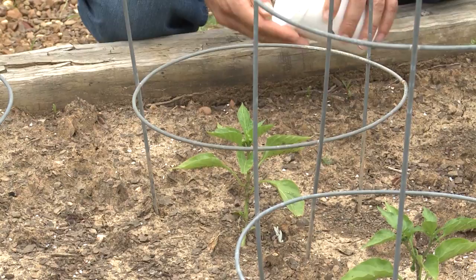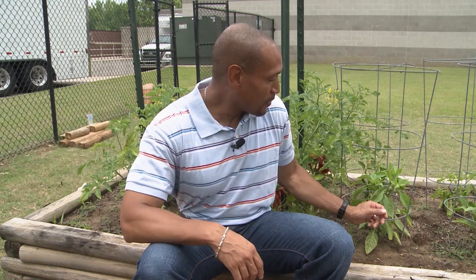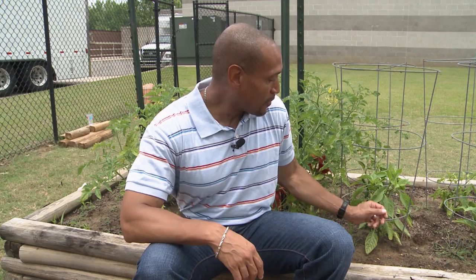What needs to be done is possibly going back in with a nitrogen fertilizer so we can green this plant up. We will put that down, possibly do a side dress with that, water it in. And what should happen in a few weeks is you will see this plant start to green up, and then from there it should be fine.